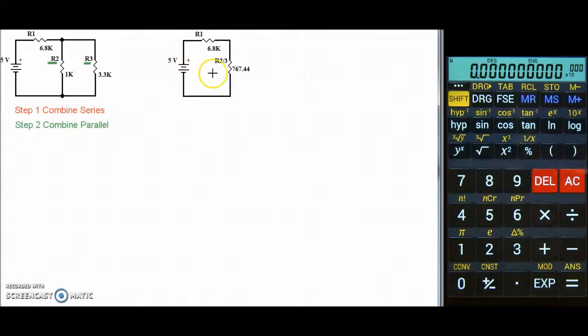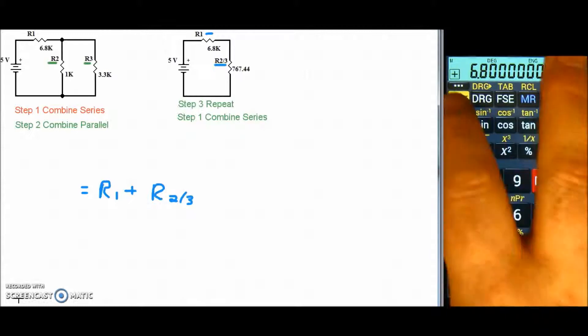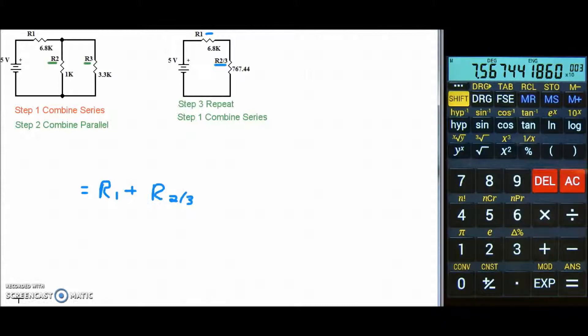We've redrawn our circuit to show our combination resistor R2-3, so we're ready for the next step. Step three says to repeat the whole process, so we go back to step one. Step one says to combine any series resistors — we have R1 in series with R23. Using the series formula: R total equals R1 plus R23. R1 is 6.8k, so 6.8 exponent 3, plus our recalled saved value, and we get 7.567k.